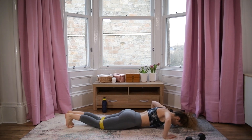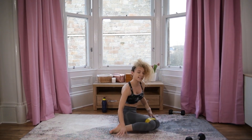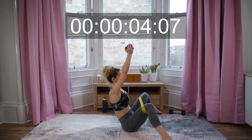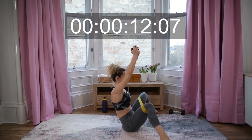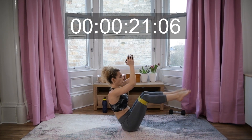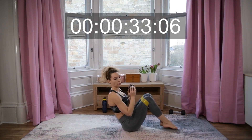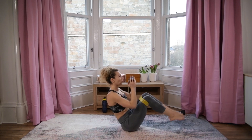One more — let's do one more because we started a little bit later. Awesome job! Goblet clean presses — ready! The back is straight. Five more seconds — last two exercises!